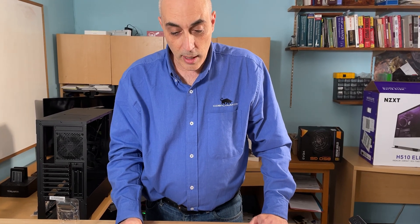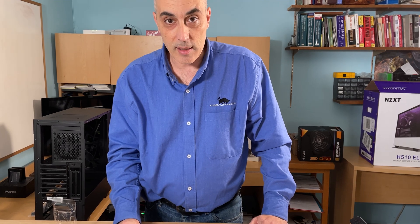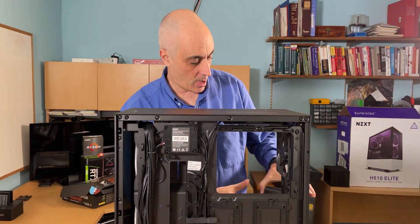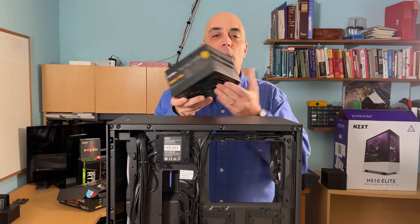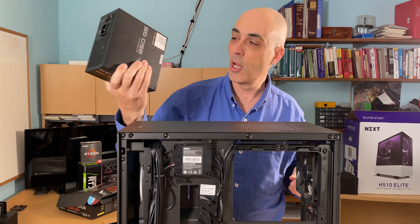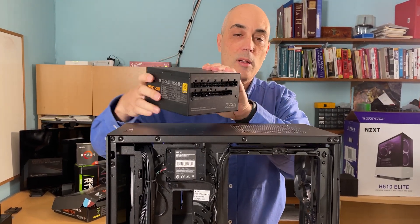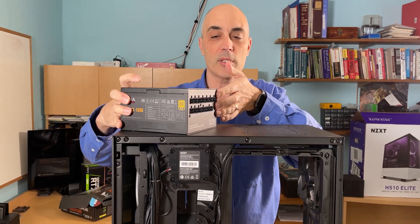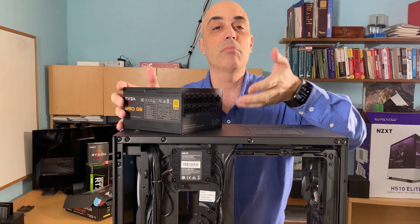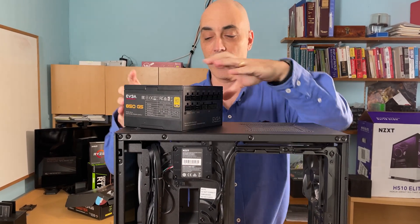Let's prepare the case. First thing we're going to do is put in the power supply — this is the EVGA 850 G5. It's a modular system, which means all the wires plug into it rather than being permanently attached. What's nice about this is you only put in the wires you actually need, so you end up with less wiring inside the case.